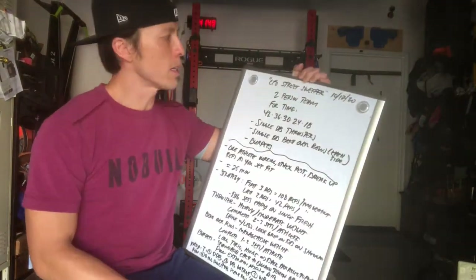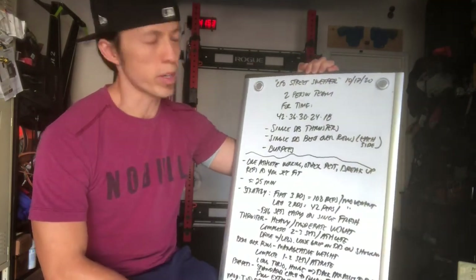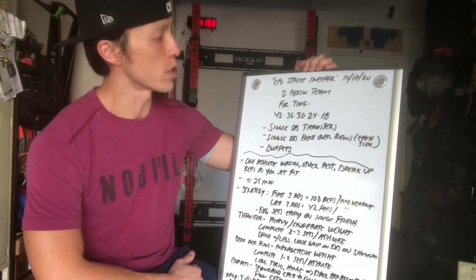Hey CFO Athletes, welcome to another Saturday Partner WOD for October 17, 2020. We have CFO Street Sweeper. So for this workout, it's a two-person team.